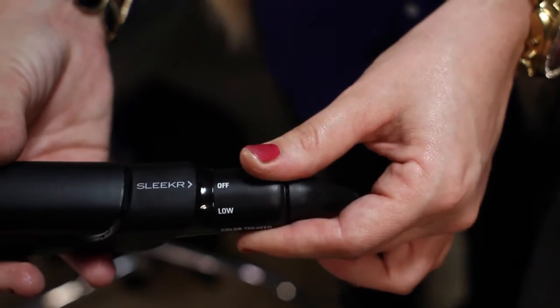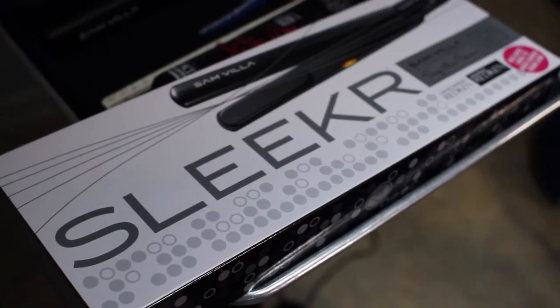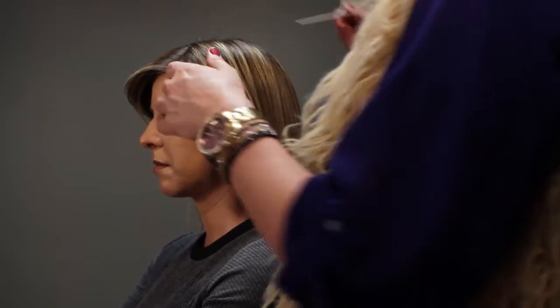My favorite must-have tool is the Sam Villa Sleekr, and the Sleekr is awesome because it has a few different settings for heat. Today I'm going to show you three different ways to use your flat iron that are unconventional to your traditional flat iron. I'm going to start by showing you the S-Wave.